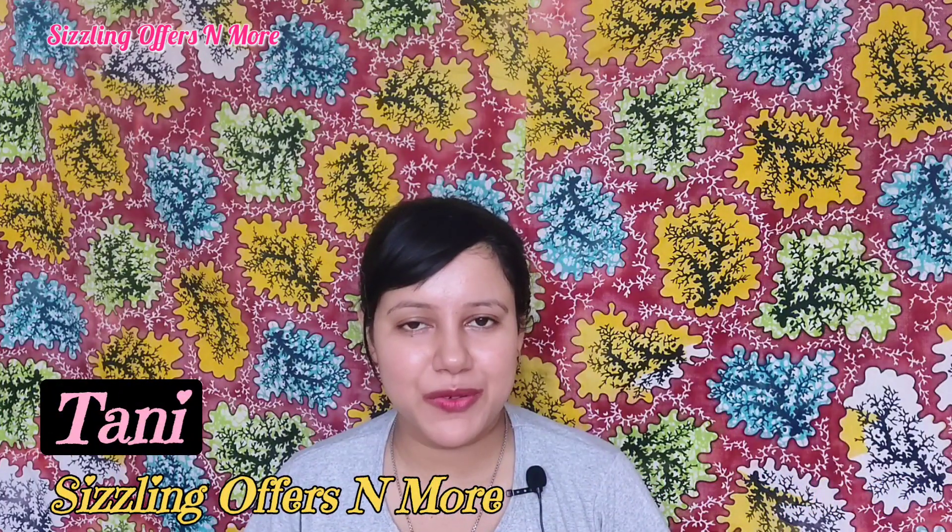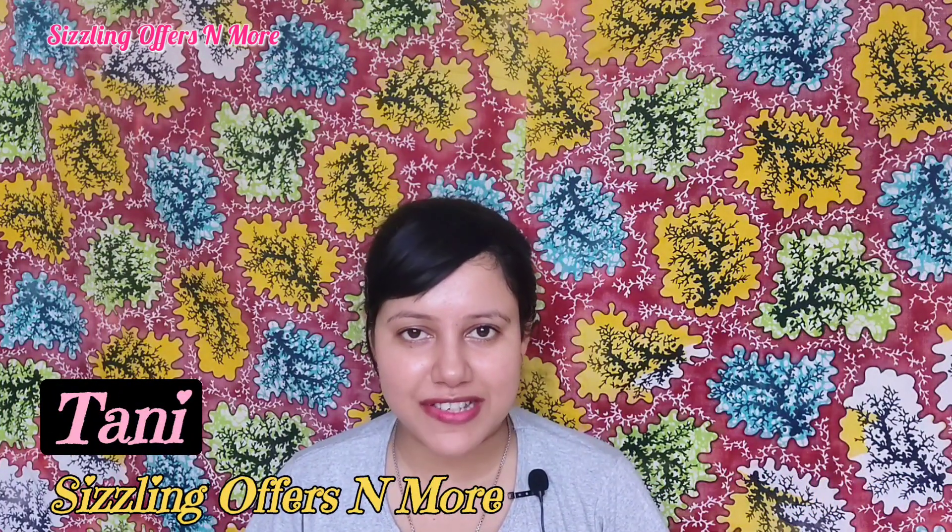Hey everyone, how are you? I am Mehud Kani and you are watching the Slim Offers & Bone channel. Today, I am going to review an organic harvest that I asked for. This is the 5-in-1 Lip Balm.